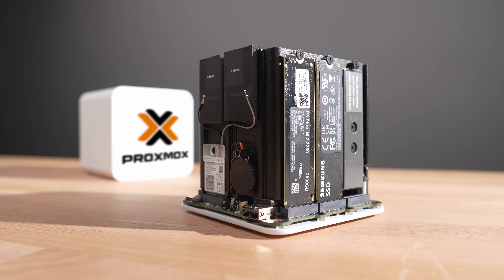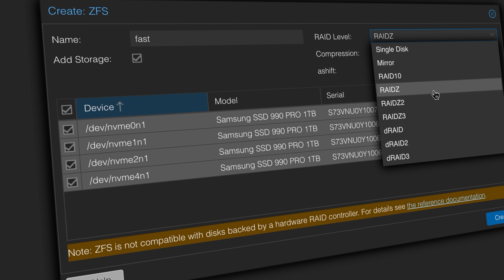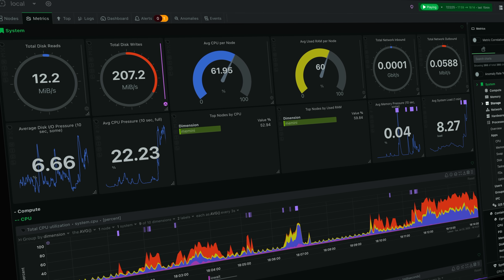So to test that out, I loaded it up with a mix of LXC containers, traditional VMs, ran different services, pushed the storage, and kept my eye on power and performance. I wanted to see how well it would actually behave as a virtualization host — something that it's not really advertised for but might be okay at.